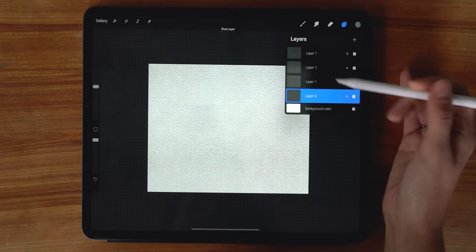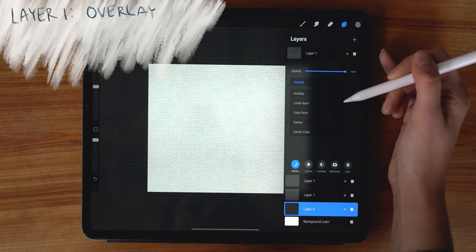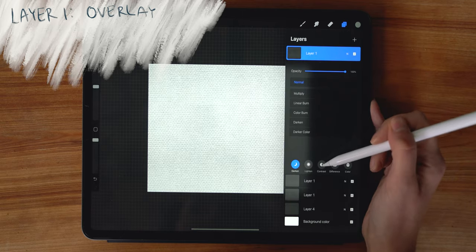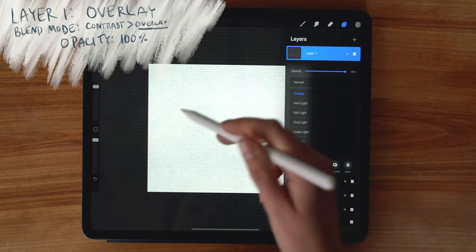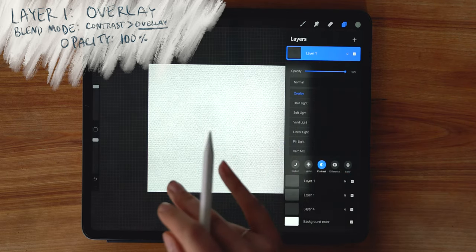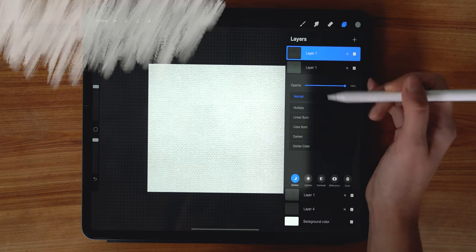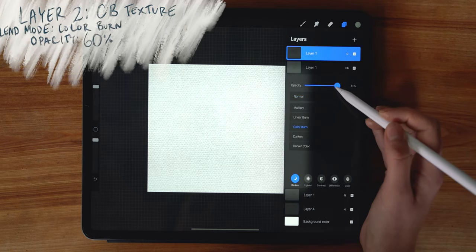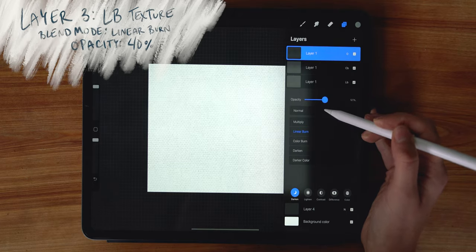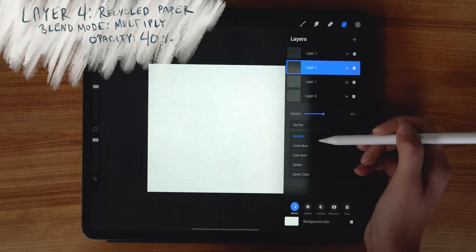Now it's time to adjust the blending modes. On the top layer — our lighter overlay color — tap the 'N' to get into the blending menu, go to the contrast dialog, and tap Overlay. The canvas gets lighter but this lets you paint through and see the richness of the texture. The next layer is set to Color Burn with opacity down to 70. The third layer is set to Linear Burn with opacity down to about 40. The recycled paper texture layer is set to Multiply, also brought down to about 40.